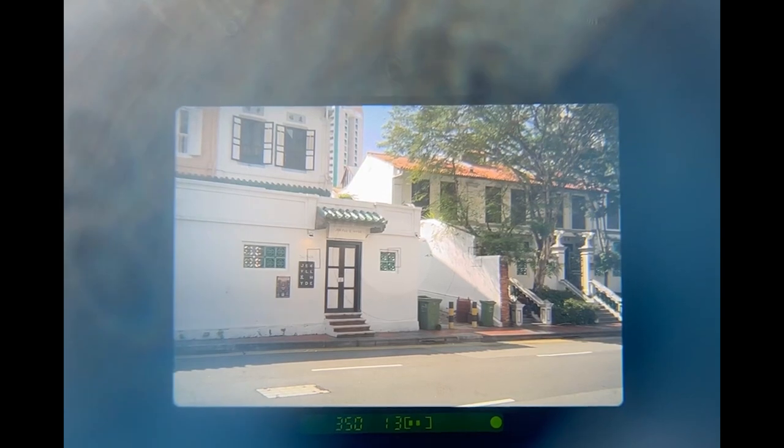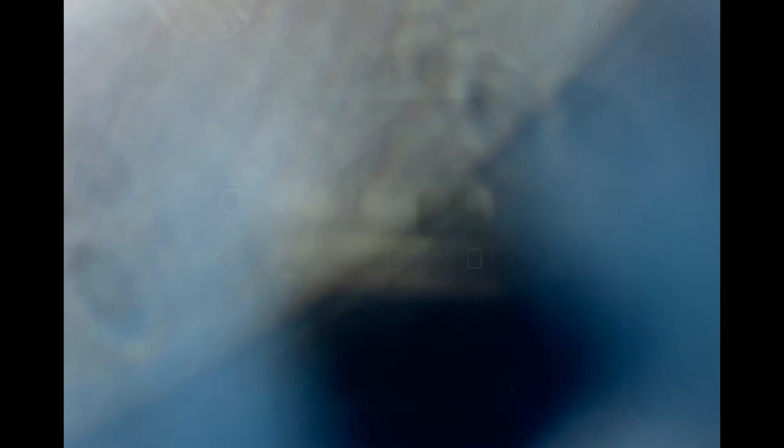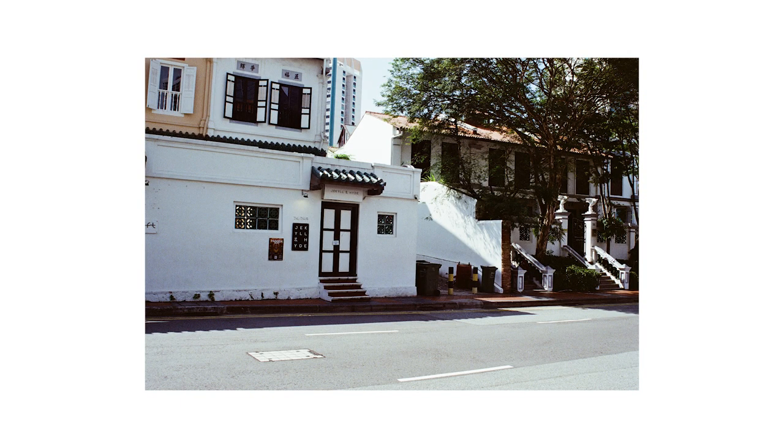If you are happy with how the picture looks through the viewfinder, fully depress the shutter button. The camera will capture the image according to the settings shown, and the film will be wound to the next frame so that you can begin taking pictures again.